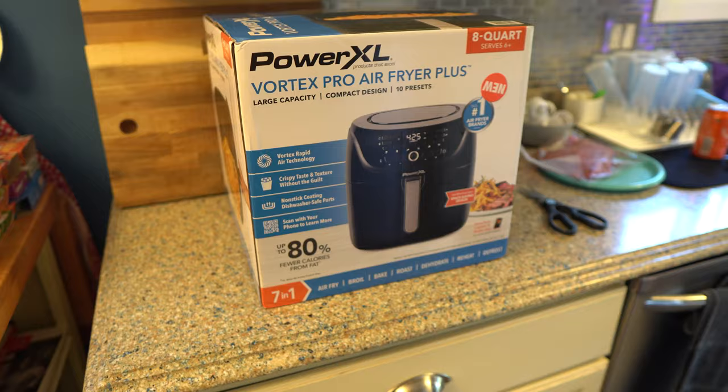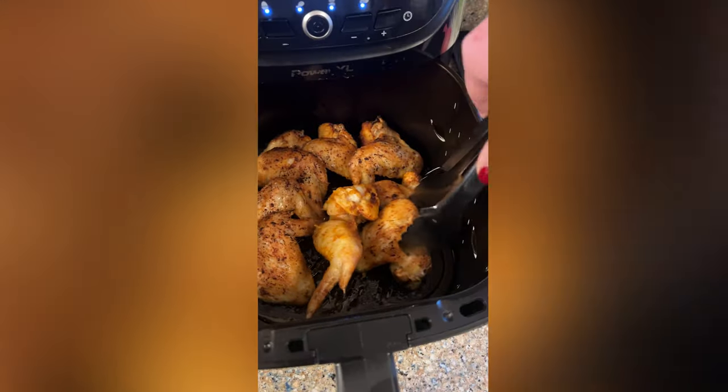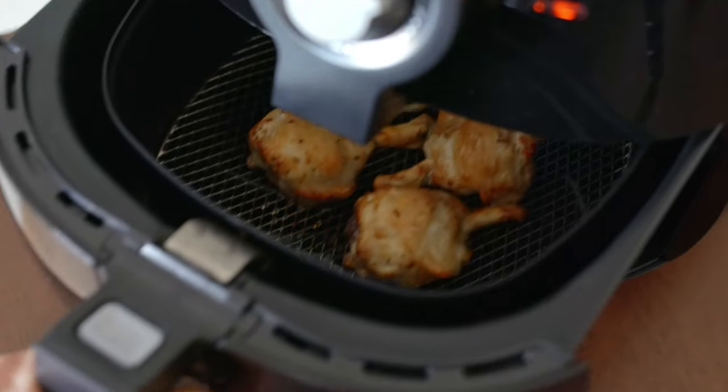If there's one device we use literally every day in this house, it's our air fryer. This is a Power XL eight quart air fryer and we love it. We cook everything in here — chicken wings, steaks, which I know some people think is sacrilegious, but it does such a good job. This was a recent addition to the kitchen, we've had this one for about four or five months, but we couldn't live without it now.